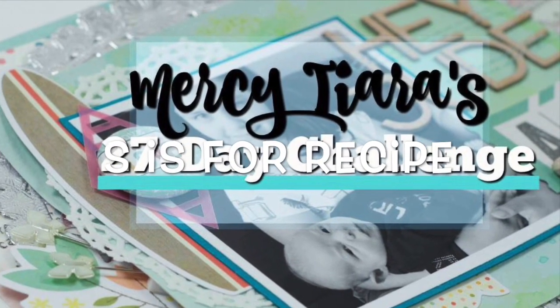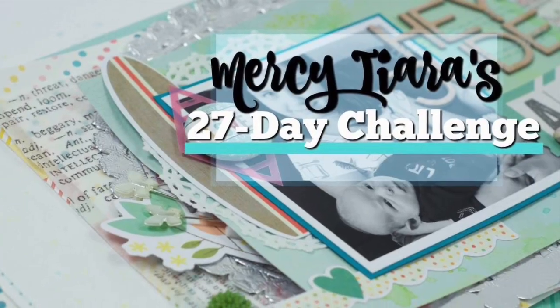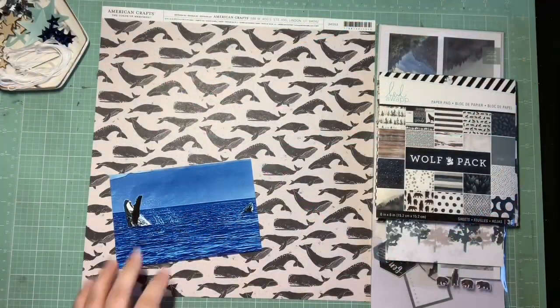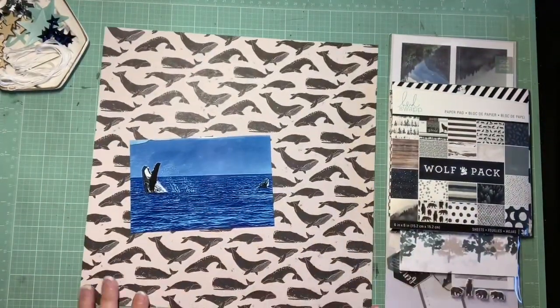Hey guys, it's Kelsey and I'm back with another scrapbooking process video. This is another challenge for more CTRS seasonal extra bonus inspiration challenges. This one is called S is for Recipe, which I always love — I always love a good recipe challenge.